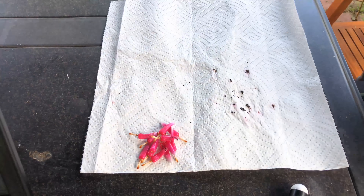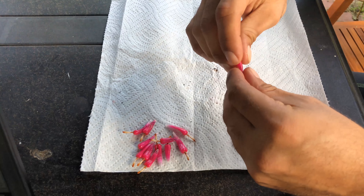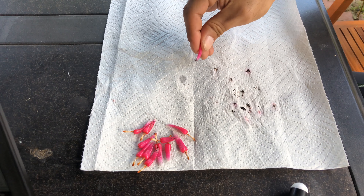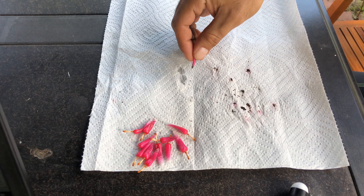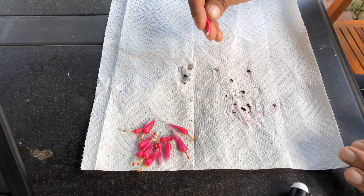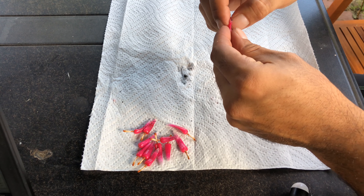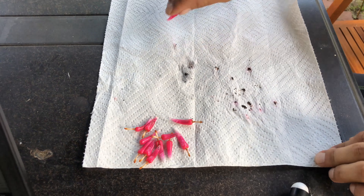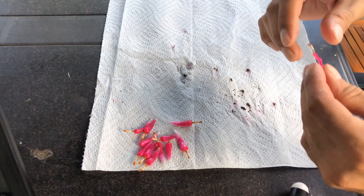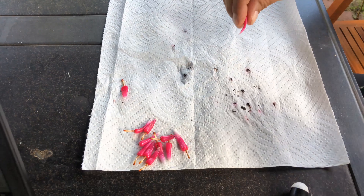Once we have our fruit, we're ready to harvest some seed. This is really easy — there's no science to it. I just squeeze the fat part of the fruit and, as you can see, the seeds collect at the bottom and come out nice. I lay these on a napkin or paper towel and wait for the juices to dry out. After that I spread them on a white piece of paper and they're ready to be planted.